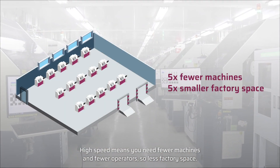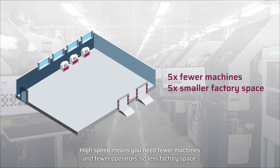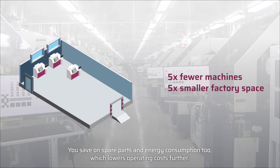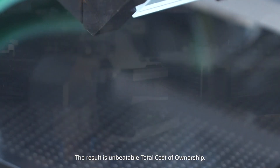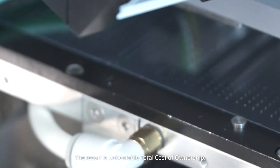High speed means you need fewer machines and fewer operators, so less factory space. You save on spare parts and energy consumption too, which lowers operating costs further. The result is unbeatable total cost of ownership.